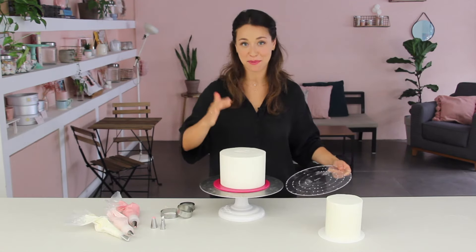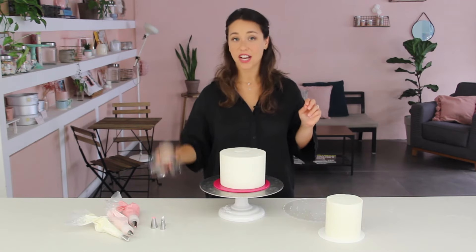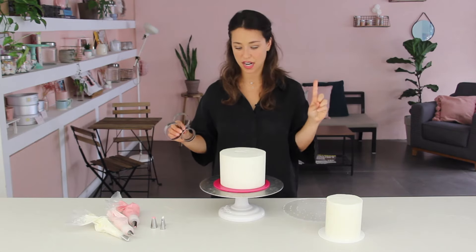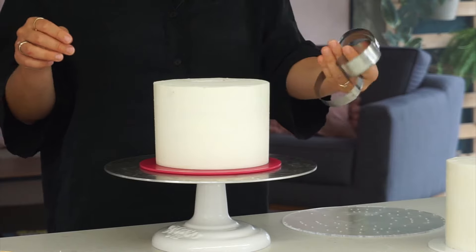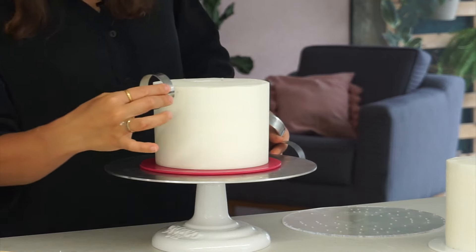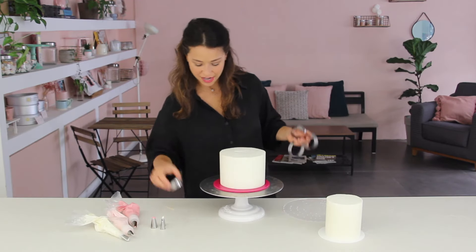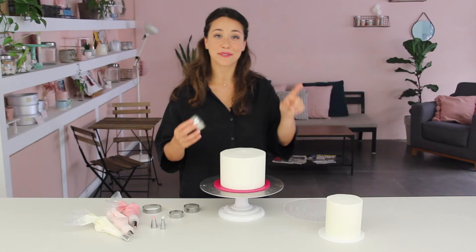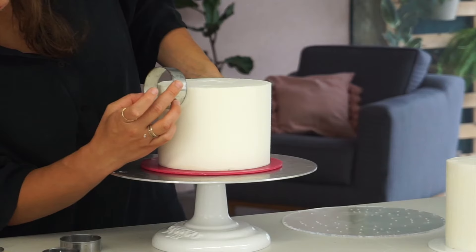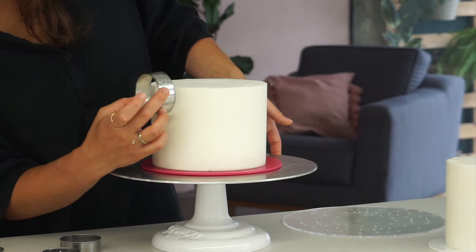Now I'm going to use cookie cutters to mark the loop in between each point. I've got various sizes, so I'm lining them up until I get a perfect width — that one's a little bit narrow, so the largest one will be perfect. I'm going to mark a loop using half of the cookie cutter against the cake, keeping it between those two lines, and repeat all the way around the cake.